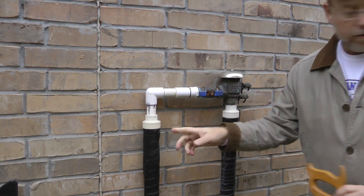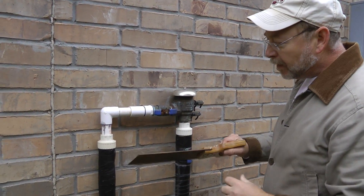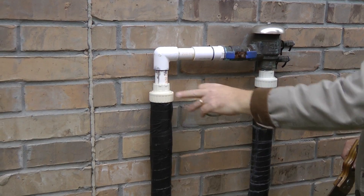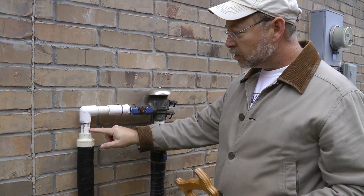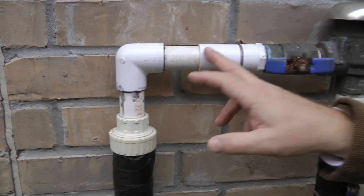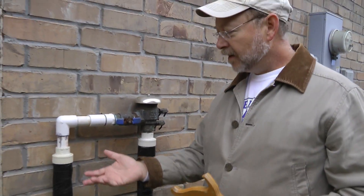You go to the store, buy some unions and some PVC cement — just regular PVC glue. You cut the pipe, put the union on, put the pipe back on, and glue it all up. It's pretty simple. These things cost probably a dollar forty-five if you're lucky, and about three forty-five if you're not. The size has to match your pipe — this is one-inch pipe. Sometimes it's one-and-a-quarter, sometimes three-quarter inch. At Lowe's, just buy all three sizes and return what you don't need.